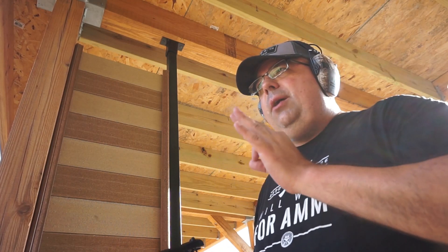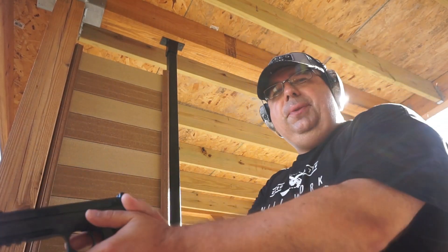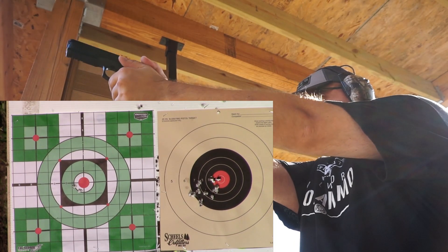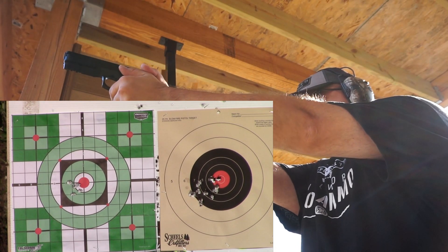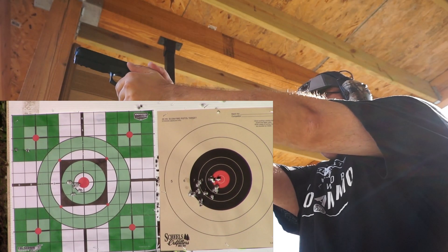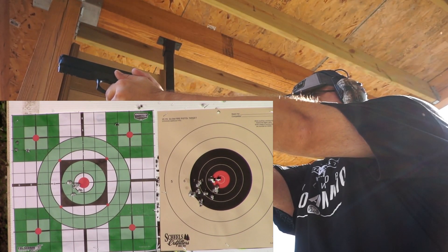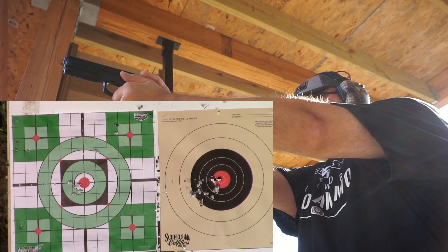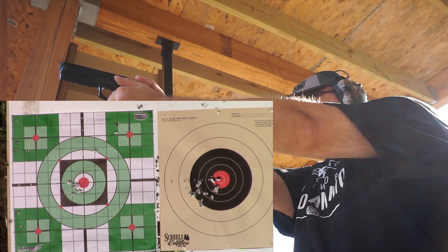I'm going to aim just a little bit off to the right — right now we're just going for tightness of groups, and I'm not going to make any adjustments to the sights. SP01 Tactical — great little pistol. We'll go three shots top left, putting the front sight right over the bull. Then target on the top right, then bottom left, and bottom right. I think I have four rounds left so we'll see what happens.